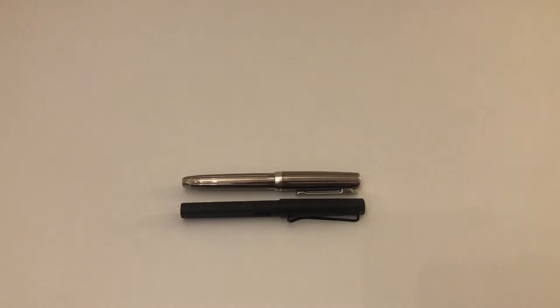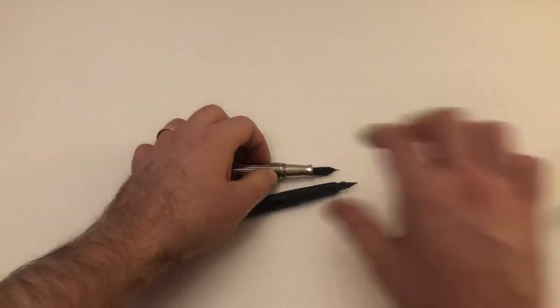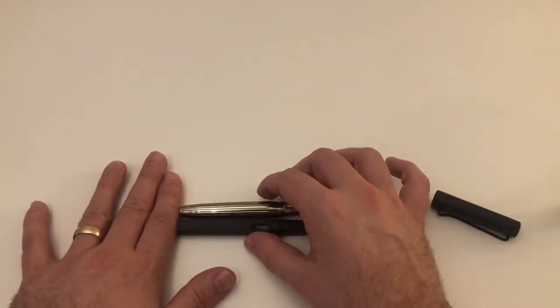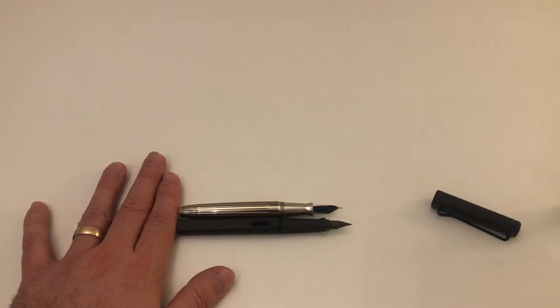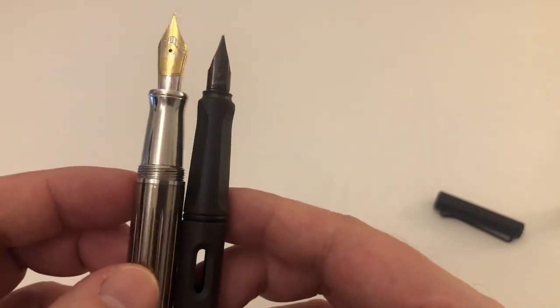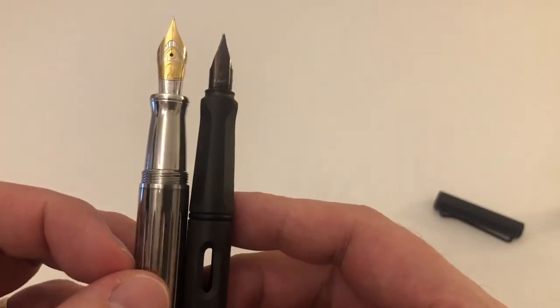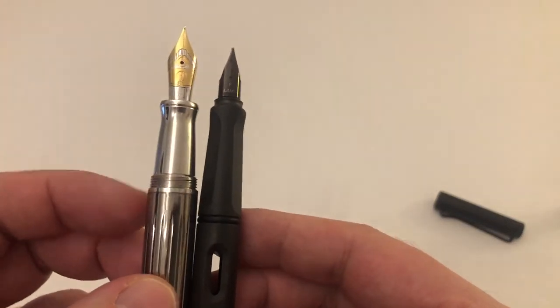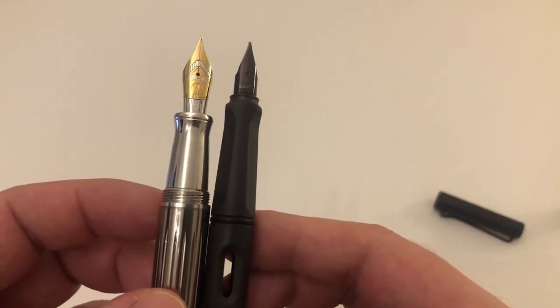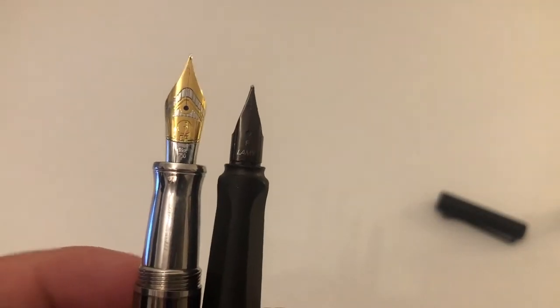Here's the Lamy Safari — capped, it's basically exactly the same length. Uncapped, the Lamy Safari is about three to four millimeters longer. Look at the sections — the Otto Hood has a very strong hourglass shape, so it depends on where you tend to hold your pen. The nib on the Design 07 is pretty massive.